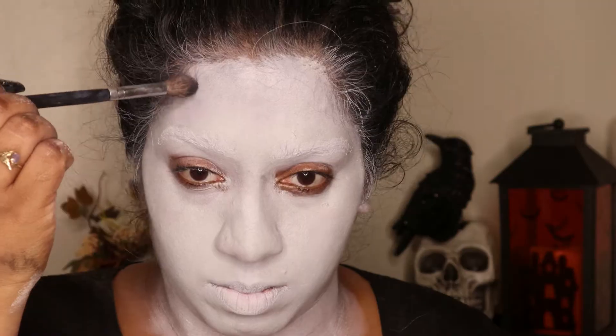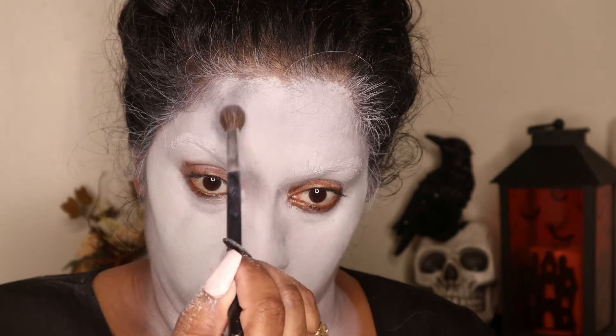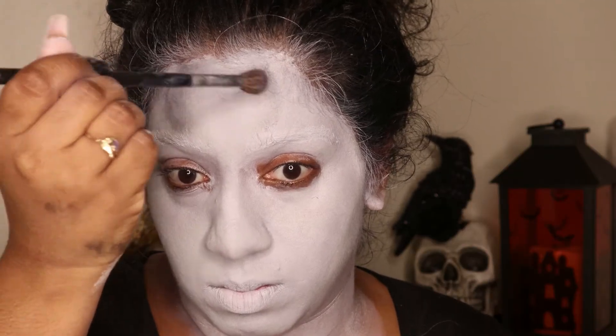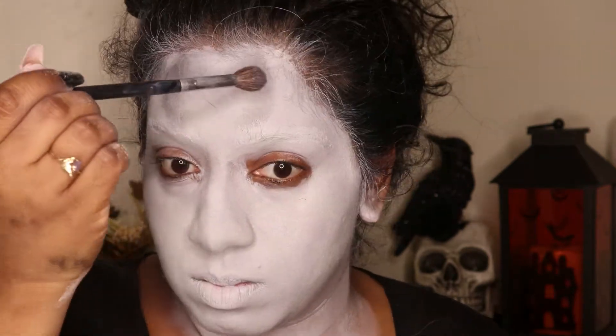Next I'm going to take a black eyeshadow and start hollowing out and shading in the features for the skull, starting off with my forehead and then going with the eyebrows and around the eye sockets.